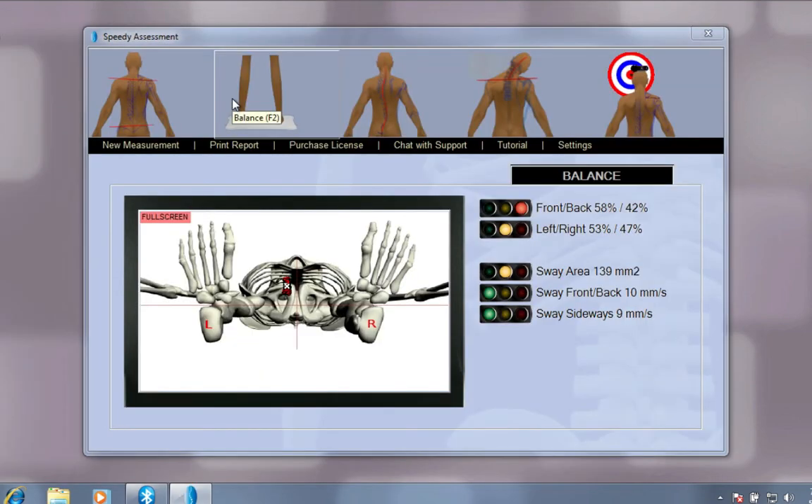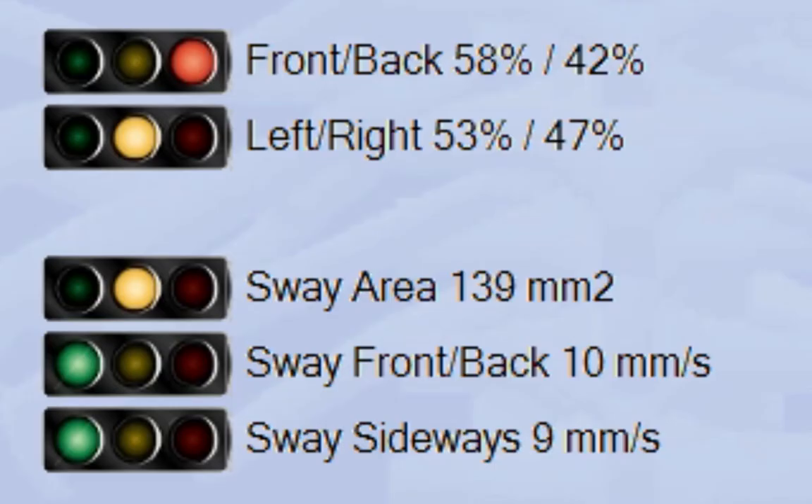The test is completed. Here you see the results. The traffic lights indicate green, good, yellow or red — indicating need for further examination. Good balance is closely connected to optimal posture. People with good balance will not deviate to one side or the other, nor will they stand with their weight over their toes or heels.